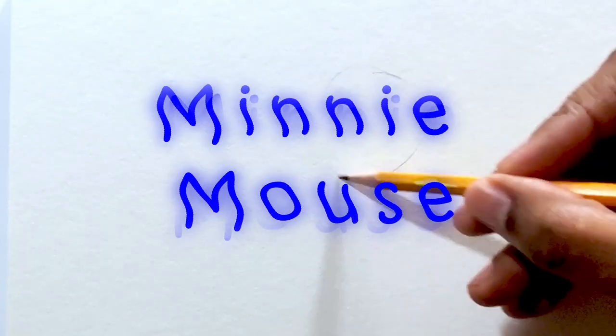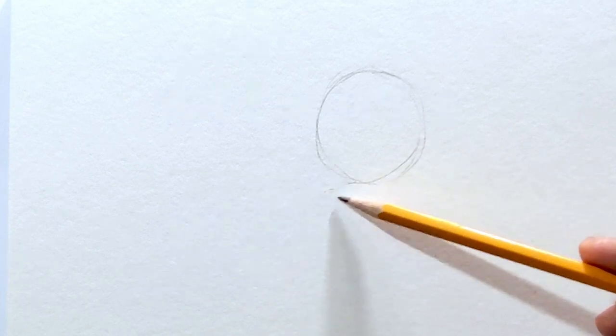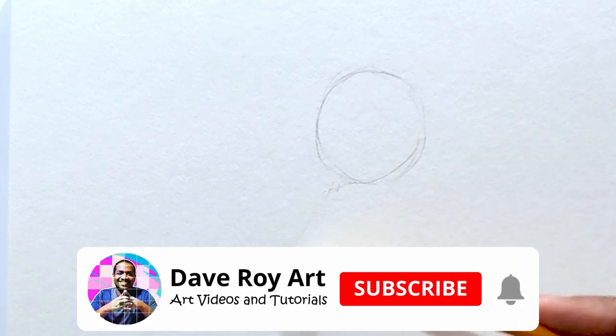Hello, I'm Dave and in this video I'll be drawing the Disneyland Paris 30th anniversary version of Minnie Mouse.